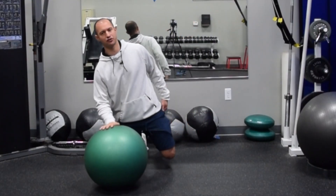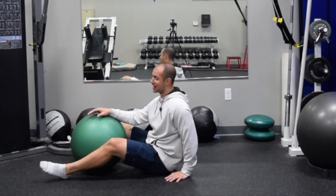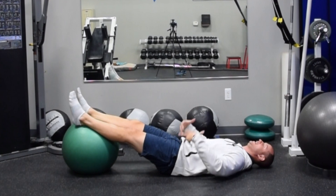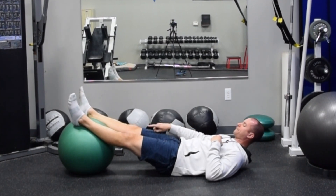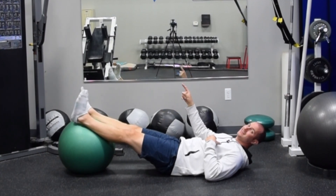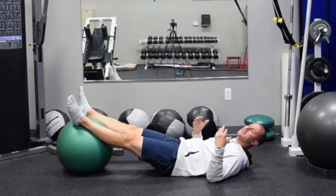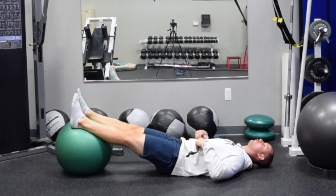I always like to start people with the eccentric version — eccentric means lowering only, so we're not going to pull back. Early on, if you're doing this for the first time, you'll be happy we're not pulling back just yet. We're doing the lowering, getting into a good position, and feeling the hamstring. Using a stability ball — the higher the ball, the harder; the lower, the easier. The more inflated, the easier; the less inflated or unstable, the harder. Find a good combination. A lot of people pull the ball out of the closet and it's lost its air pressure, making it really hard to stabilize on — so make sure you pump that ball up properly.